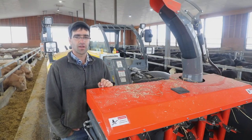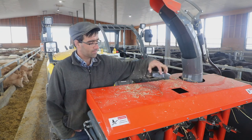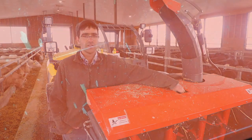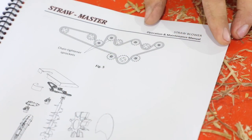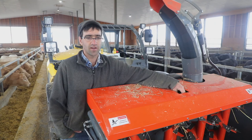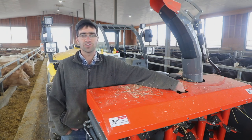One last maintenance feature to address before we conclude is the chain tension. We open this cap, set it aside, and inside there is an idler to adjust your chain tension that drives your auger set. If you hear a rattling sound that does not sound normal, you will need to address the chain tension. The tensioner is located right inside this hole and it also gives you access to oil your chain frequently. That concludes our film for today.